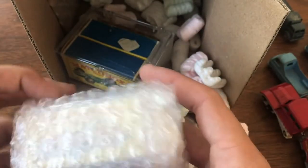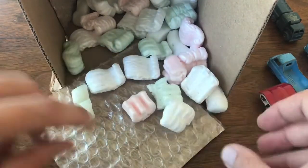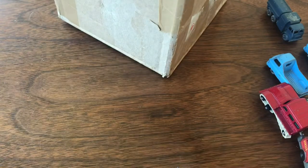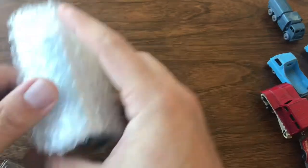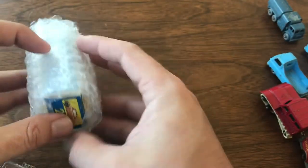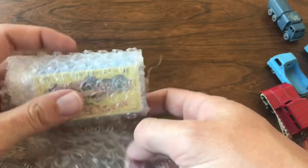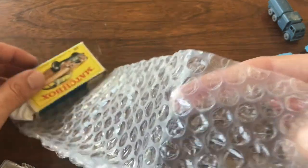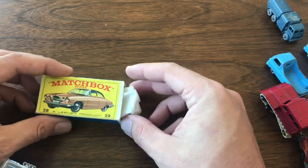We're getting into some of the boxed models now. On the online auctions it's hit or miss as to how many they have as original in-box models versus loose. But they know that I'm their guy when it comes to original boxes. I know some people could care less about the boxes, but I really enjoy having an original box with the model.